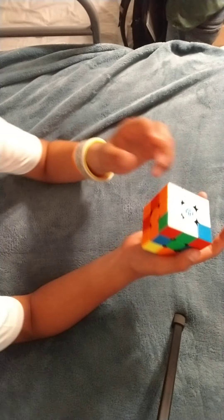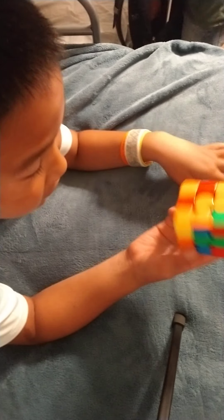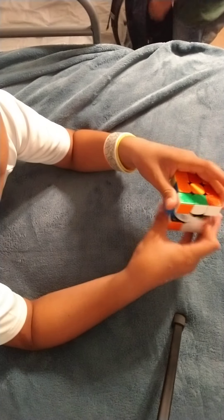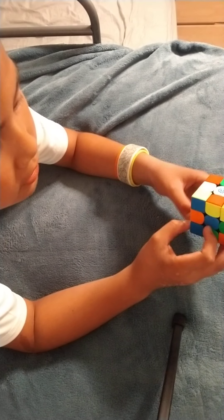Welcome back. Today we're going to learn how to solve a Rubik's Cube. First, what you want to do is give it a little mix up. Let's just mix it up super badly. Okay, so that's a pretty good mix up.